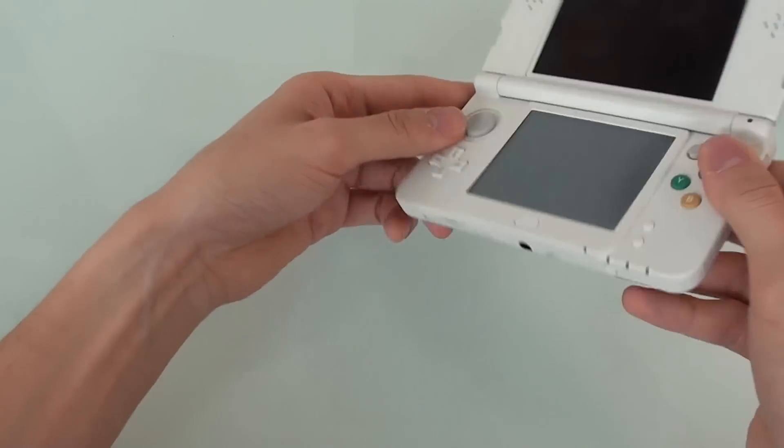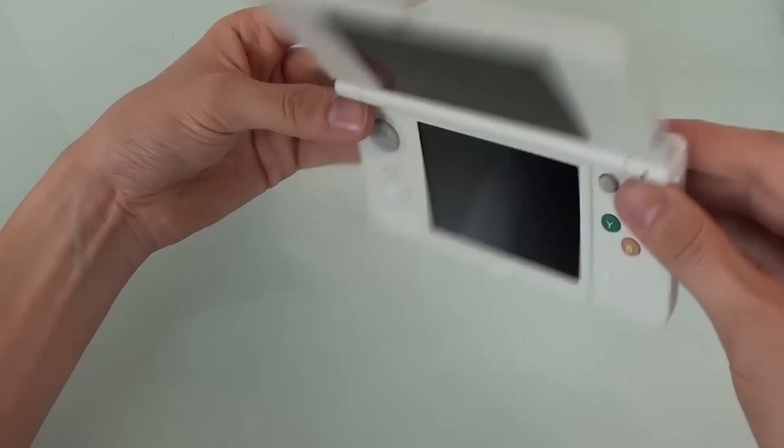Does the screen wobble? Yeah, it does wobble a little bit, but you can shake it quite heavily and it doesn't flick forward.